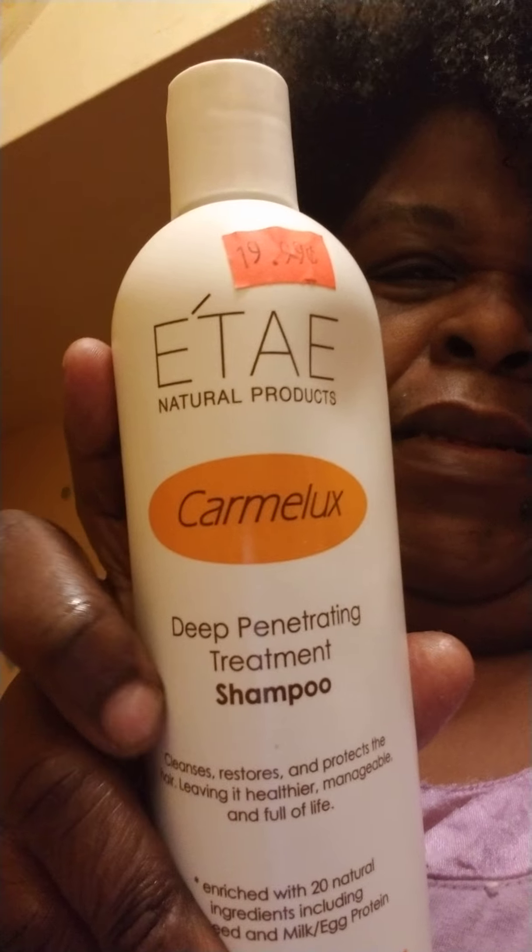This is what my hair looks like with the Caramel Reconstructive Deep Reconstructing Treatment. And yes, it is very sticky. My curls are relaxed some, because it wouldn't be relaxed like this if I just was washing it. You can see some of the Caramel — it's like a sugary consistency to it. So I am going to next wash it out using the Itay Caramel X Deep Penetrating Shampoo Treatment.